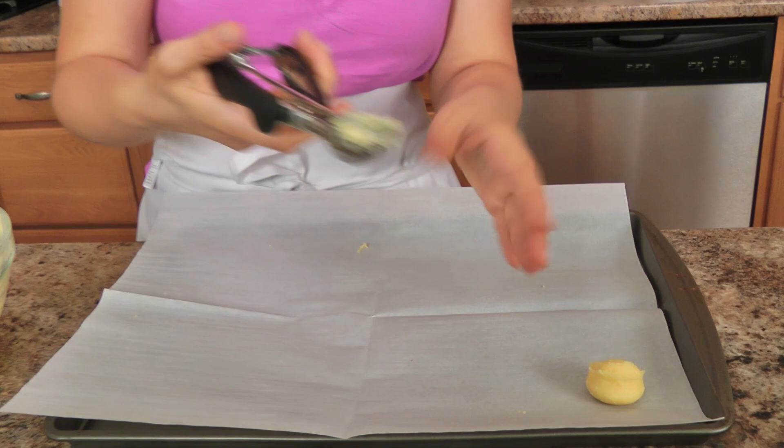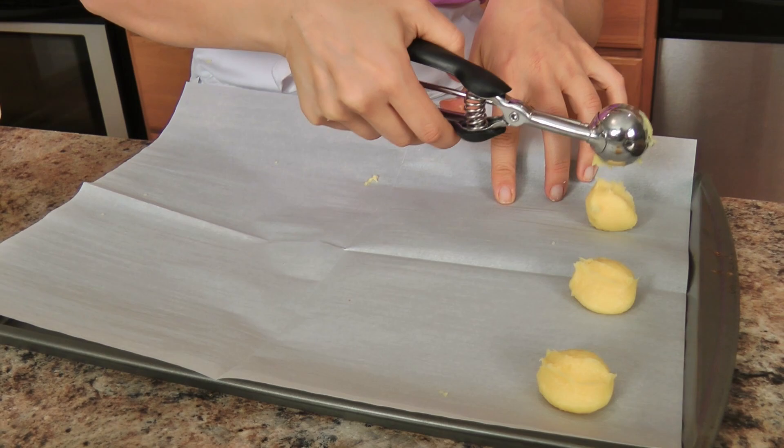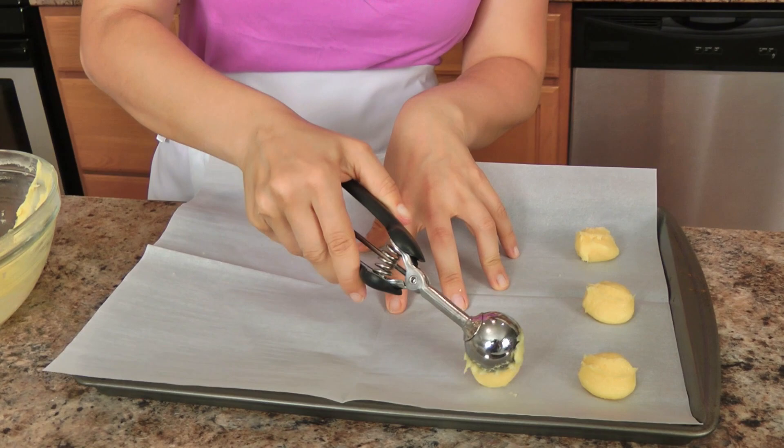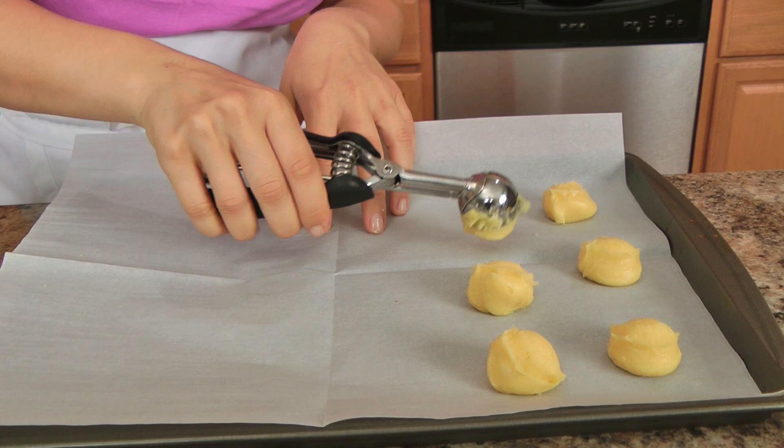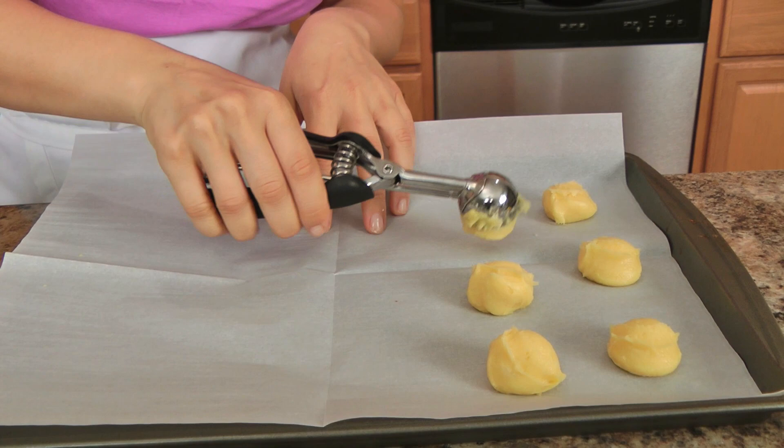Take a small ice cream scoop — about a teaspoon and a half. You don't want to make them too big because they will puff up in the oven, and cream puffs that are too big lose a little of their appeal. You can use a piping bag or two spoons, but with an ice cream scoop they'll all be the exact same size, which matters because they'll bake differently if they're different sizes. Just keep scooping them out and pop them into the oven at 425 for 20 minutes.